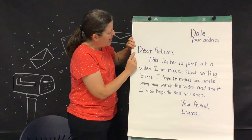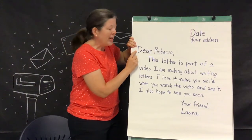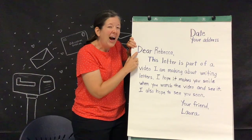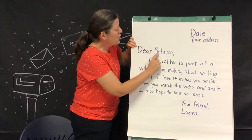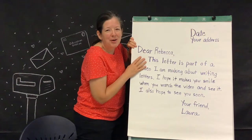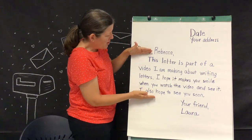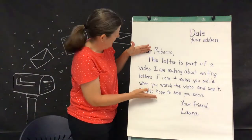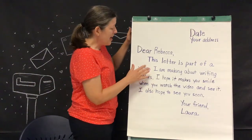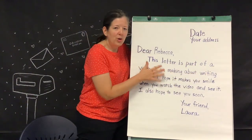Then you're going to move over to the left side and put in a greeting. This would include some sort of way to say hello — traditionally "dear," but you can also say "hi" or "hello" for someone you know really well. Then you put their name. So I put "Dear Rebecca" because that's who I'm sending this letter to, and then a comma. Now you're ready to start the body of your letter, which is the most important part — it's the message. You can include questions, tell a story about something you've been doing, or anything you want to send as a message.